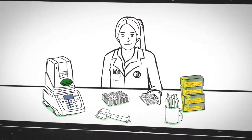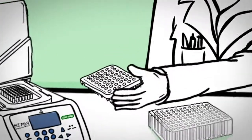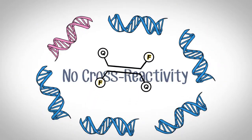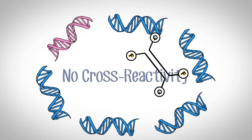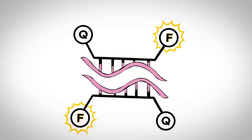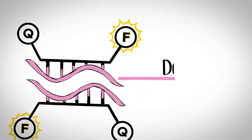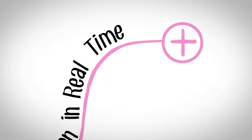How does it all work? Bio-Rad scientists develop patented probes that bind to and detect pathogen DNA with unmatched specificity and sensitivity. The simple real-time PCR-based tests alert you to contamination even before the reaction is done.